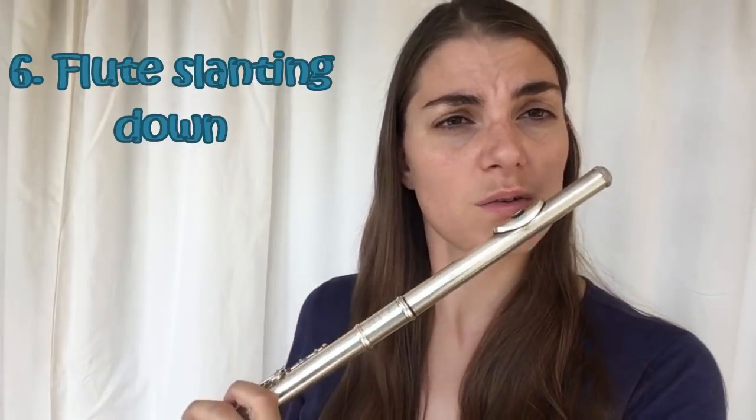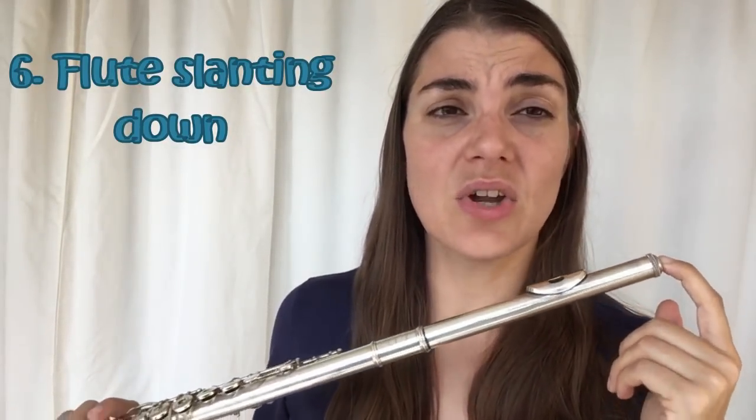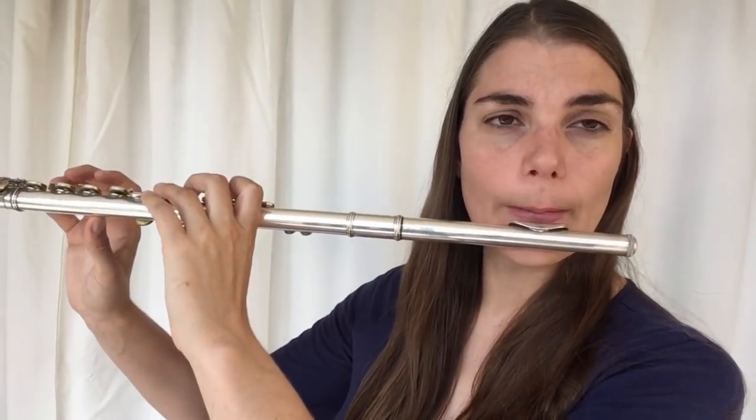You can do exercises like note bending and singing while playing to free things up, but today is really about diagnosing and finding problems. The flute slanting downwards is also not going to help your sound. If you are doing this, I'd encourage you to try it and hear the difference, then lift up and hear the difference in that sound.